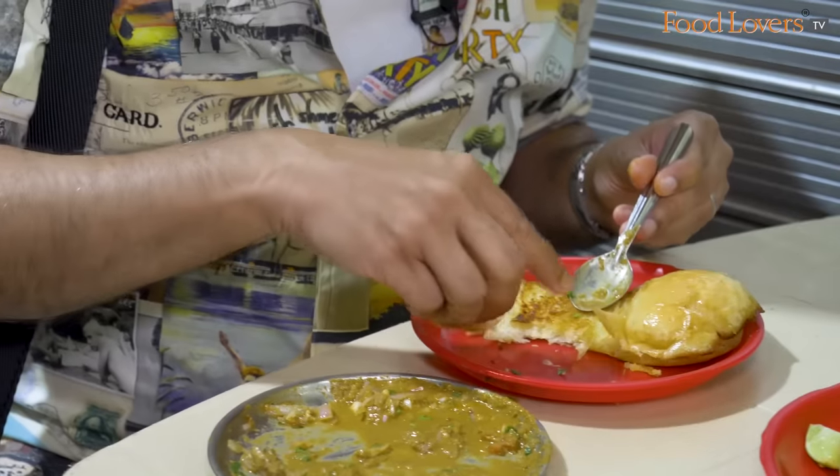If you want a taste of Goa's delicious street food tradition, definitely find your way to Sandeep Rass Omelette here at Dr. Atmaram Borkar Road in Panjim. I hope you've enjoyed this short but very tasty episode. Until the next time, take care, stay safe, stay strong and happy eating!